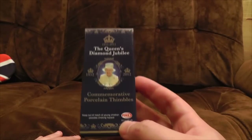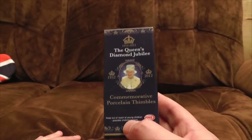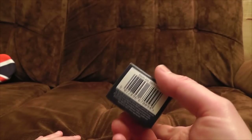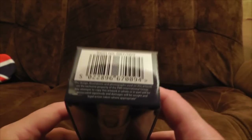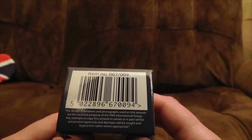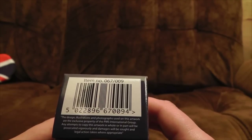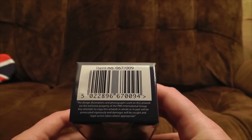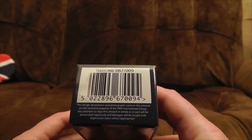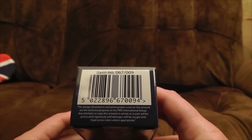Who is making all this stuff? PMS Limited. Always nice to see a company named after premenstrual syndrome. Keep out of reach of young children. Possible choking hazard. There's a barcode. And a disclaimer — I like disclaimers. The design, illustrations, and photographs used in this artwork are the exclusive property of the PMS International Group. Really? You own an image of the Queen's face? Pretty sure legislation doesn't work like that. Any attempts to copy this artwork, in whole or in part, will be prosecuted vigorously. Ooh. And damages will be sought, and legal action taken where appropriate. That's vaguely threatening, isn't it?